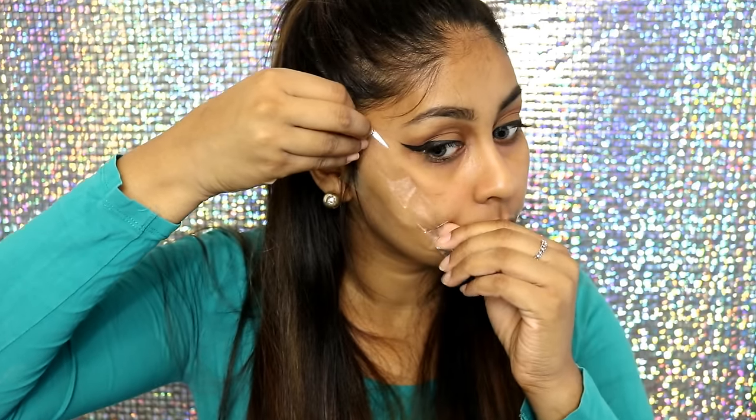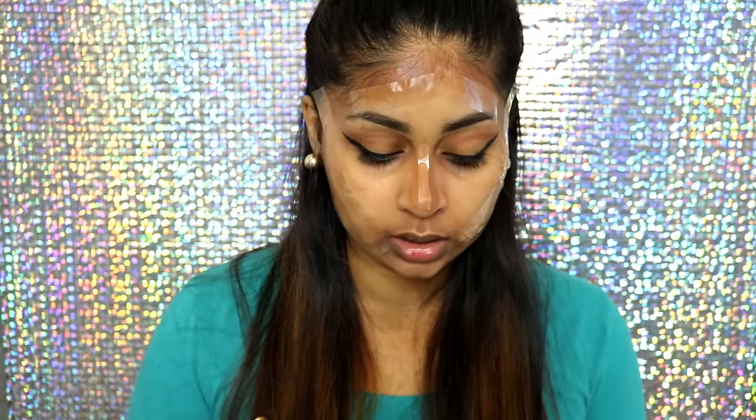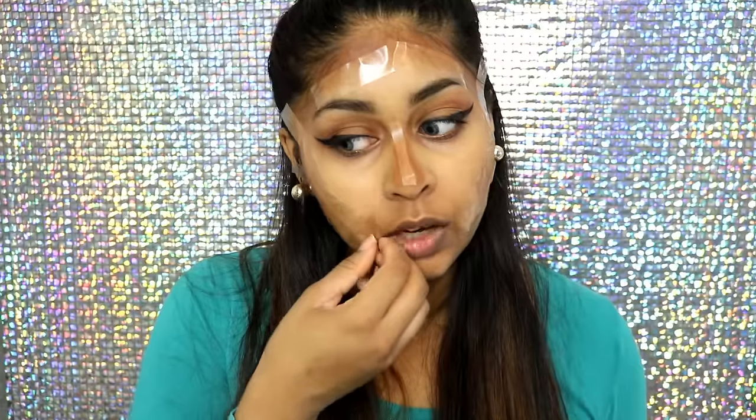The next hack is to use tape for contouring. I'm going to position the tape under where my contour should be and do a triangle on my forehead. This one has been super popular - I think Huda Beauty created it. For the nose, I'm going to cut tape in half and put it in the middle. Now I'll take the lighter colour in the palette and just highlight. That looks so fun!